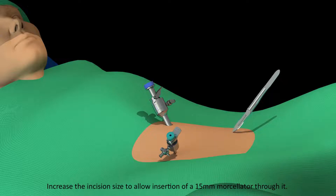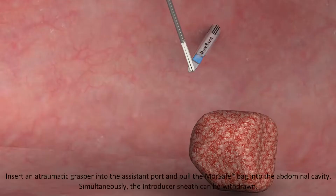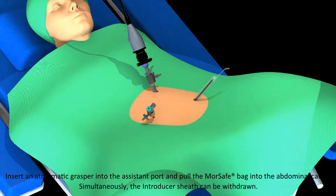Increase the incision size to allow insertion of a 15 mm morcellator through it. Introduce the MorSafe bag through the incision at the morcellator port. Insert an atraumatic grasper into the assistant port and pull the MorSafe bag into the abdominal cavity. Simultaneously, the introducer sheath can be withdrawn.